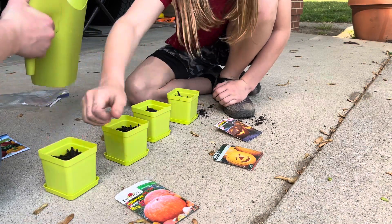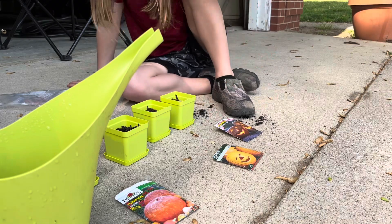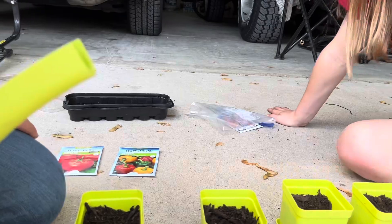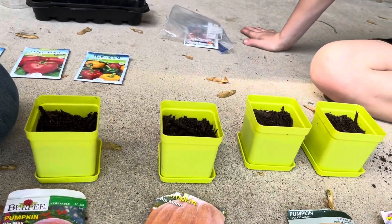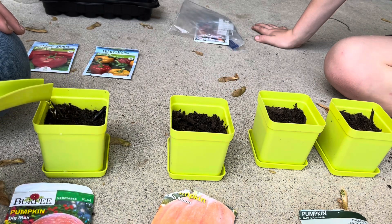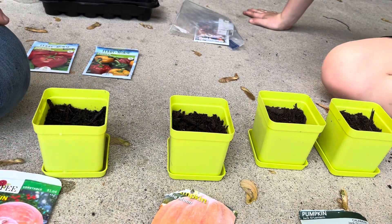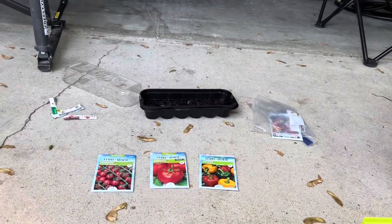Then you're going to want to take your water and make sure the bottoms are on. Those are getting pretty big. Now you're going to want to dump it in — get the water in until it's pretty damp, or until you see water on the bottom. We can see that on every single one.